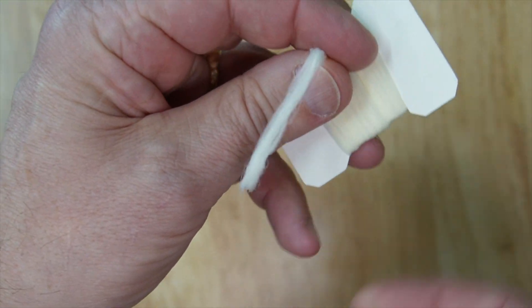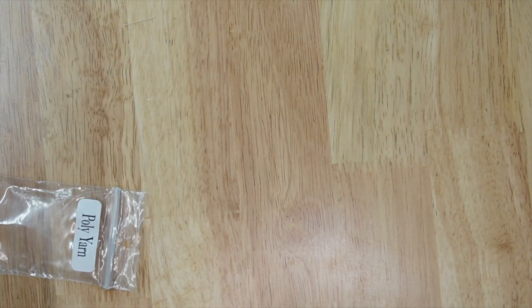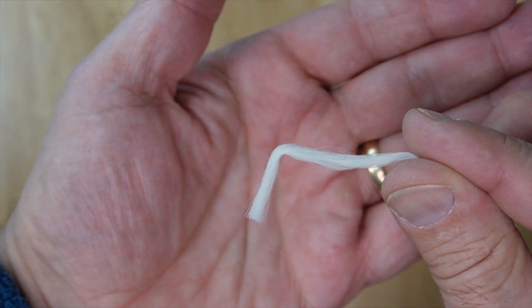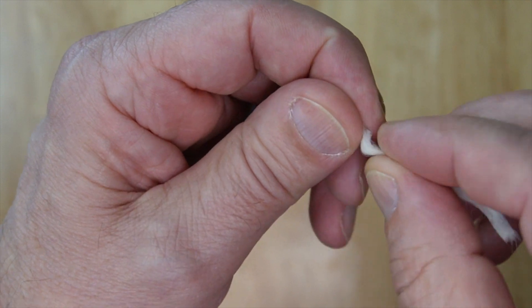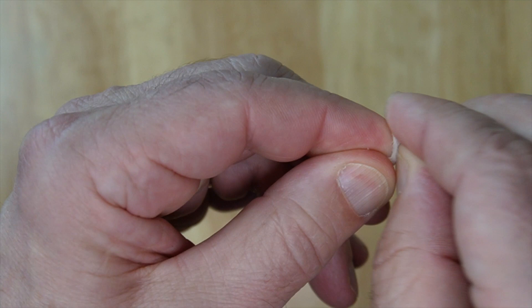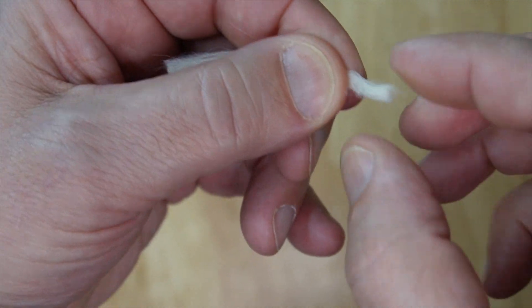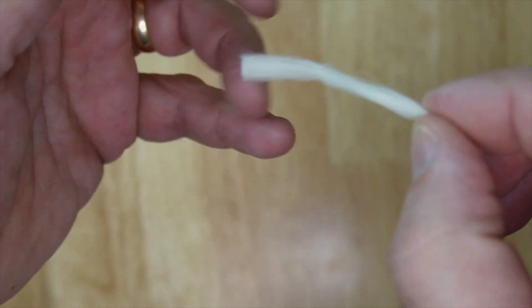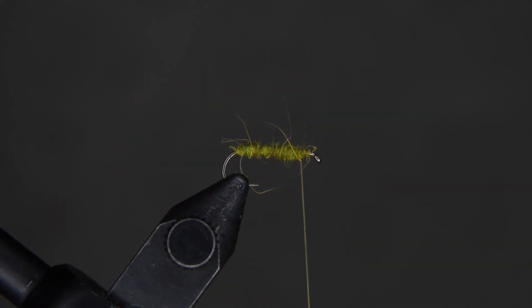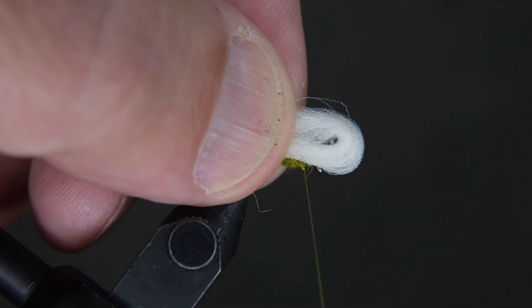Take your poly yarn and cut two card lengths of it. Sometimes when it wraps around the card it gets a little bend in it, so work that out if you can — it's not that important, but it makes it a little easier to work with. Do your best to get it as straight as you can.